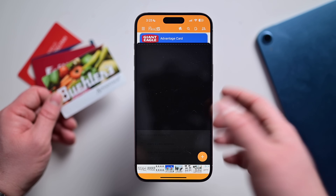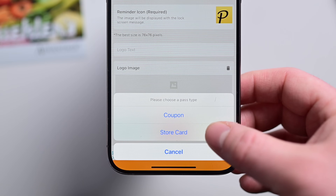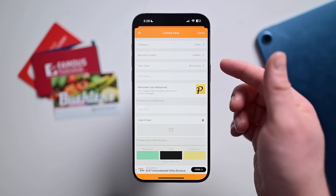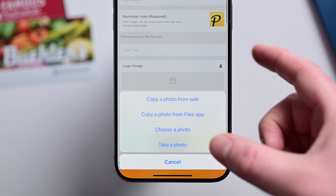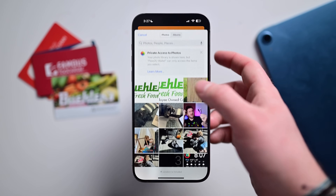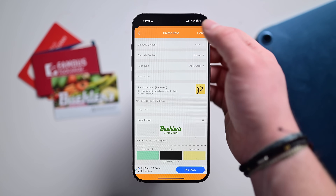Let's go ahead and scan a barcode that we already have. It'll access the camera. I've scanned the barcode, and now it's going to ask me: is it a coupon or a store card? Definitely a store card in this situation. Now I can fill this out — I can give it categories, set the pass type, name it whatever I want, add logo text and logo images. You can pull an image from the web or take a photo of the card. I'll choose one from my Photos app — I have a couple logos from Bueller's. Done, added.